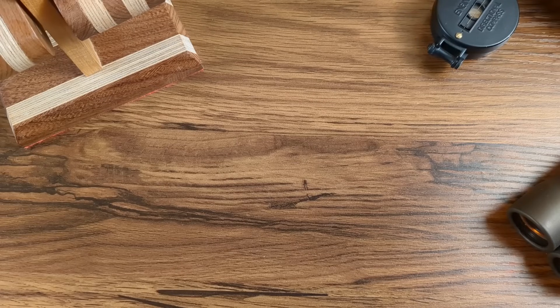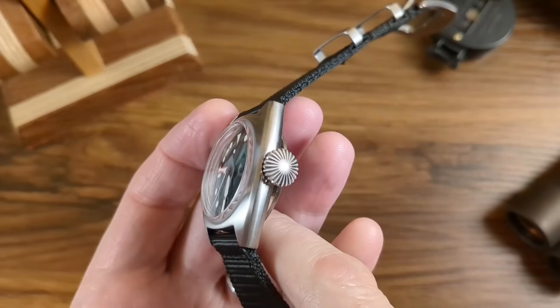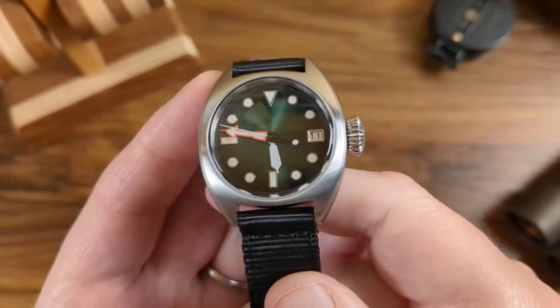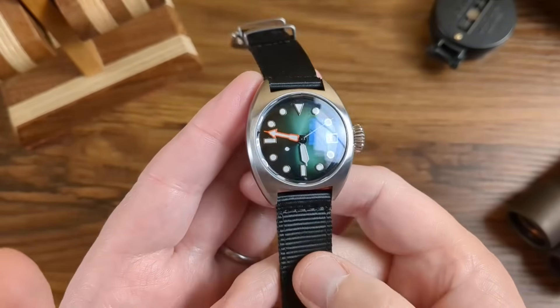Watch number ten — the biggest seller from the last sale by a country mile. It's the Tandorio W10 in green — you bought this in absolute droves. It has the NH35 movement, date, big onion crown, 36mm diameter, nearly 14mm thick, and comes on a canvas strap. Available in green, blue, and red, with and without the Tandorio branding — so many options. Coming down to £31 in the sale. It's just a fun option, and since you guys love it I'm putting it in again.